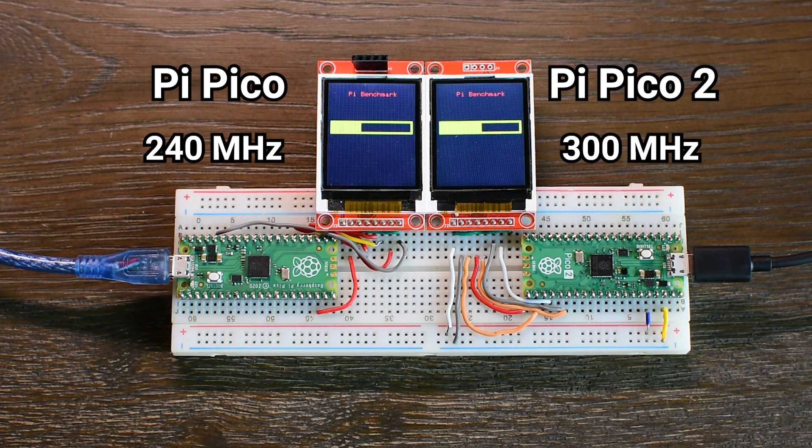Next, I tried overclocking both boards using the Arduino IDE. On the original Pico, the highest stable frequency I could reach was 240MHz, which brought the time down to 3.98 seconds. The Pico 2, on the other hand, ran smoothly at 300MHz and finished the benchmark in just 2.8 seconds. That's a big jump in performance.